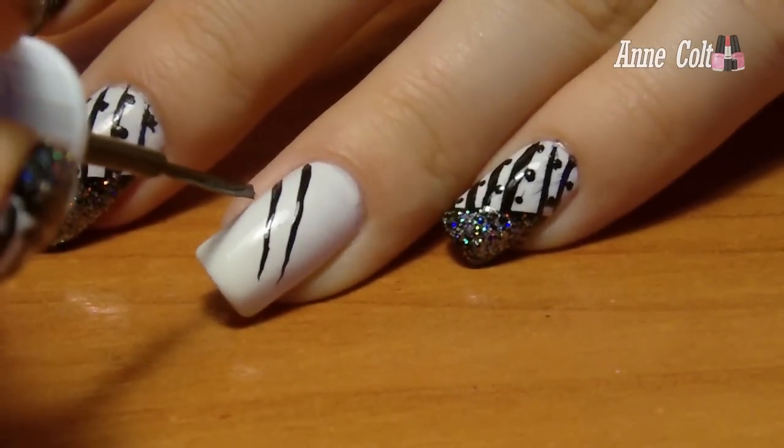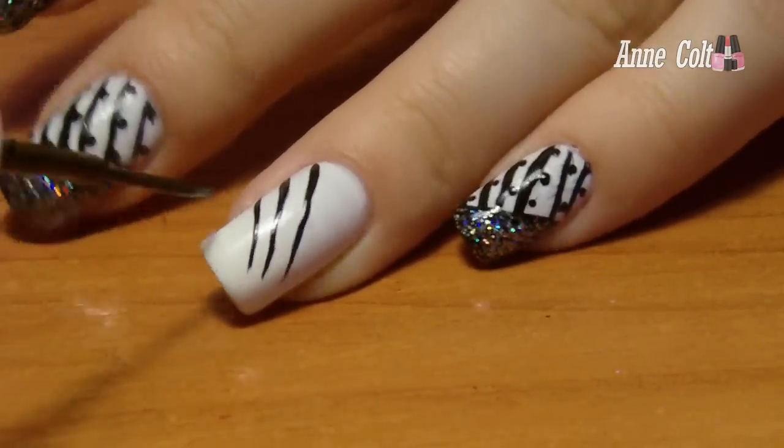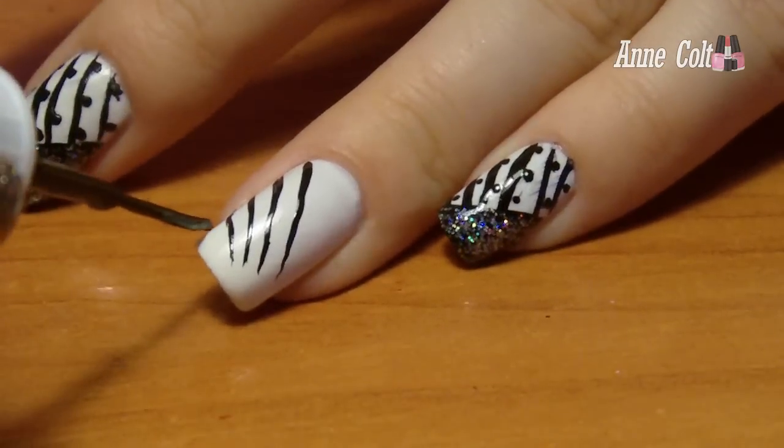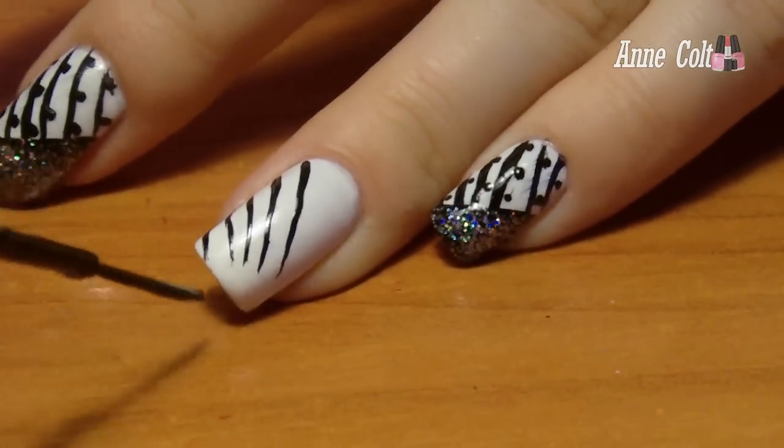Now with a black striper, create a few lines going sideways. For this step you don't have to go all the way to the other side of your nail, because you're gonna cover that area up later on.